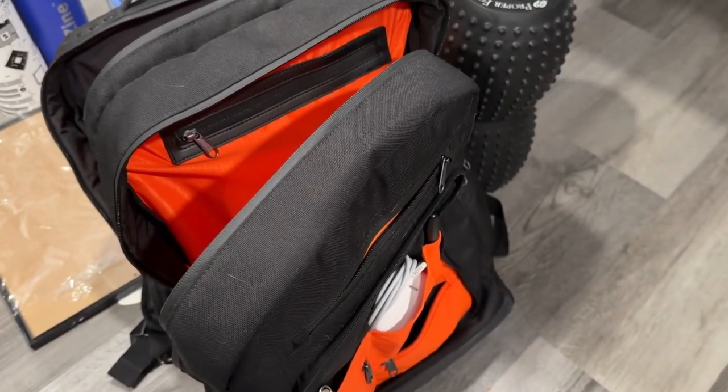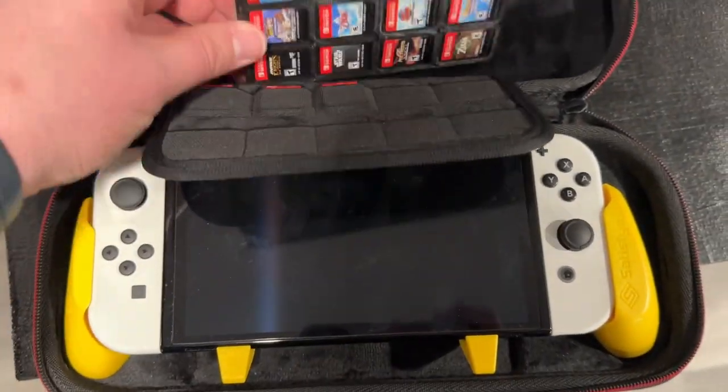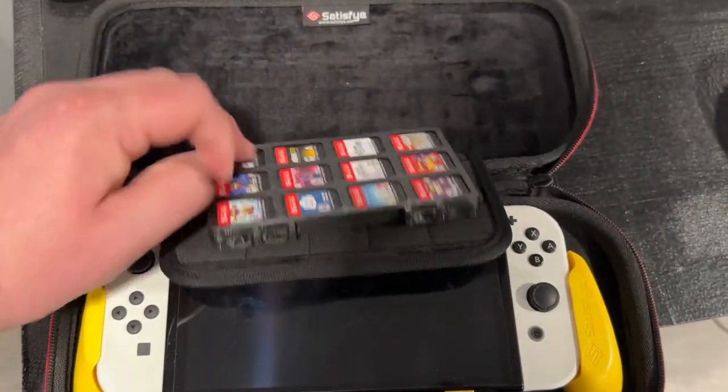Oh, that reminds me — I need to get my Switch. And there we go. Got the Switch, got some games right there, and then got this handy 3D printed little folio thing with a bunch more games.